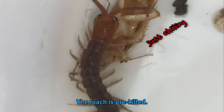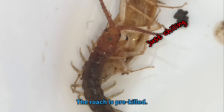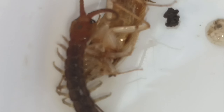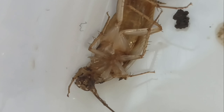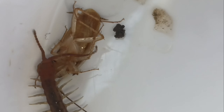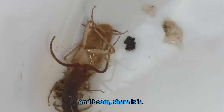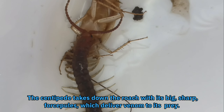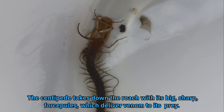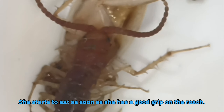The roach is pre-killed. And boom, there it is — the centipede takes down the roach with its big, sharp forcipaules, which deliver venom to its prey. She starts to eat as soon as she has a good grip on the roach.